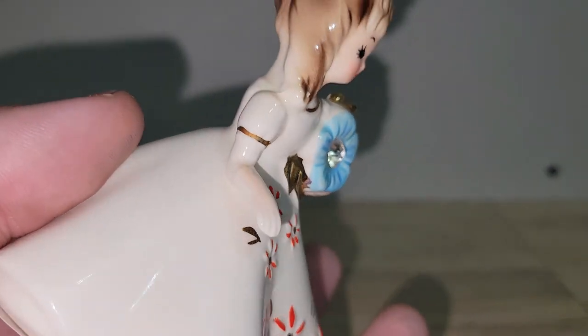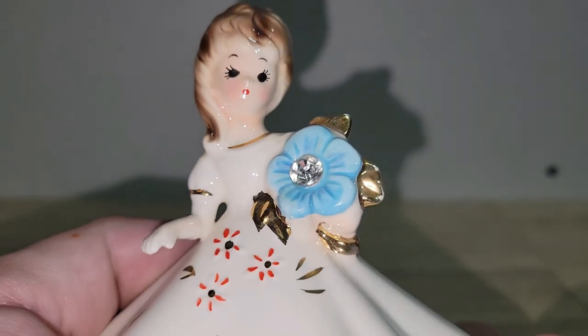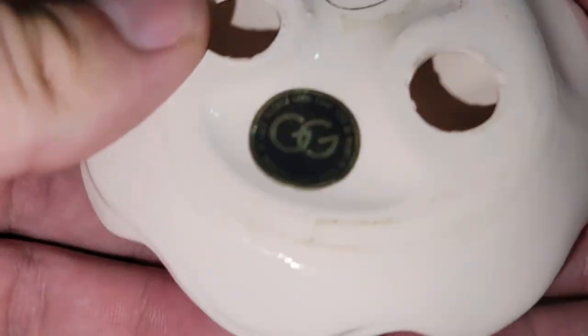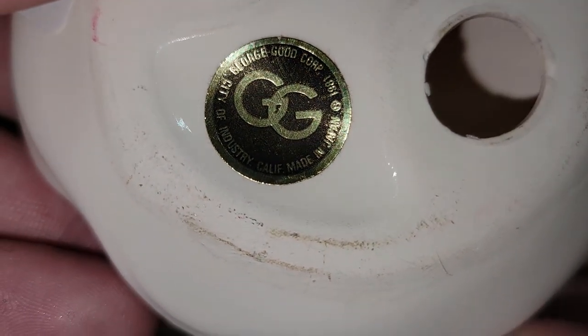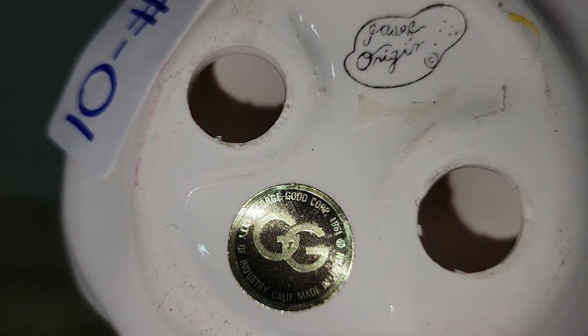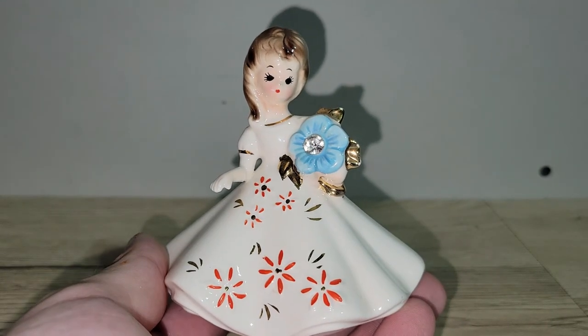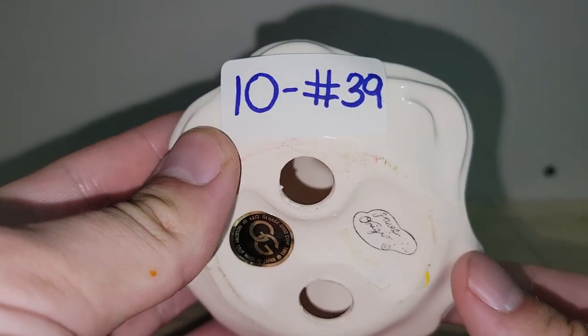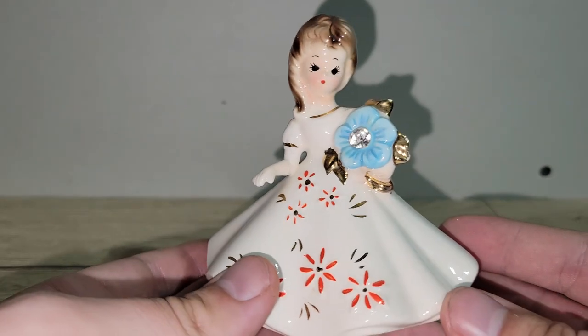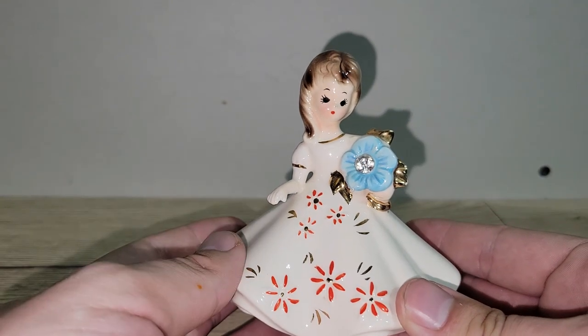This cute little dainty girl is a Joseph Original from 1981. Unfortunately her arm has been repaired — I didn't notice that when I purchased her — but you'll only see it up close. She was made by the George Good Corp. I just thought she'd be great for spring or summer. There's one tiny spot on the ruffle of her dress. I'm asking ten dollars — number 39.